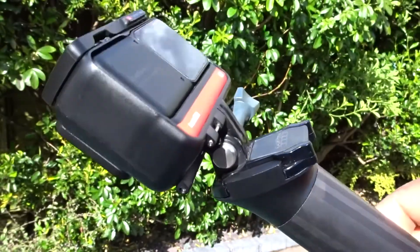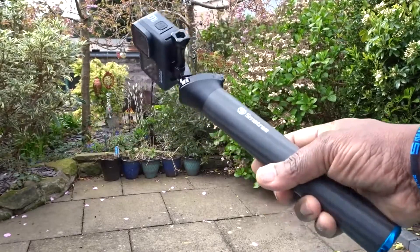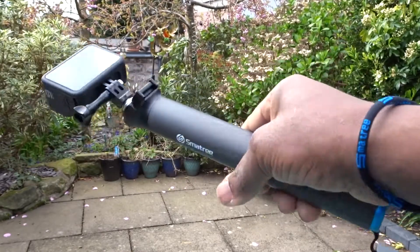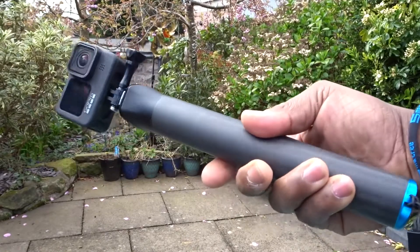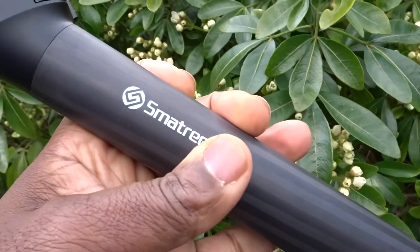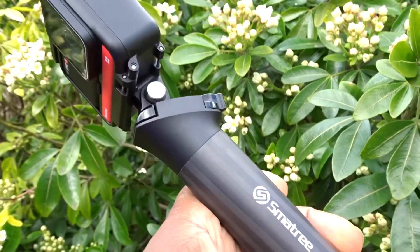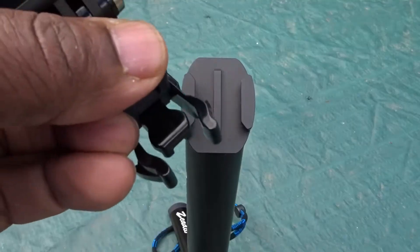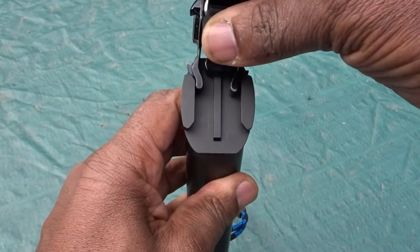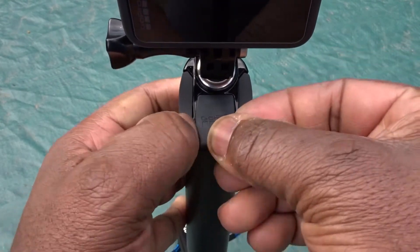Here is my overall conclusion about the Smatree F3 waterproof floaty hand grip. If you're looking for an ultra-lightweight carbon fiber hand grip, I'd say go for this one — it is a big improvement over the F1. There are a couple of downsides: one is that it doesn't come with any buckle mounts whatsoever, so you have to provide your own buckle mount to go at the top of this hand grip.